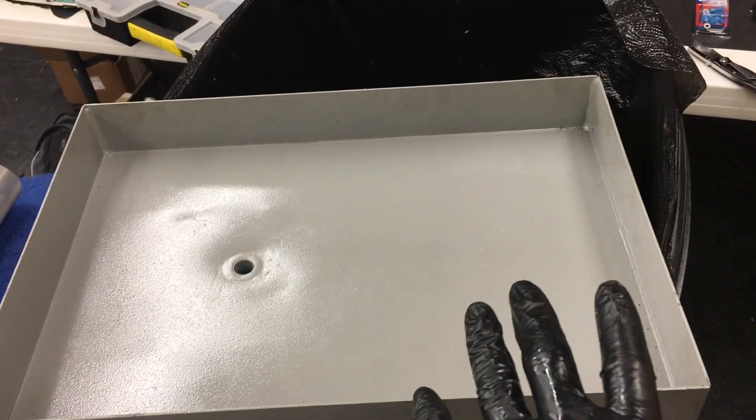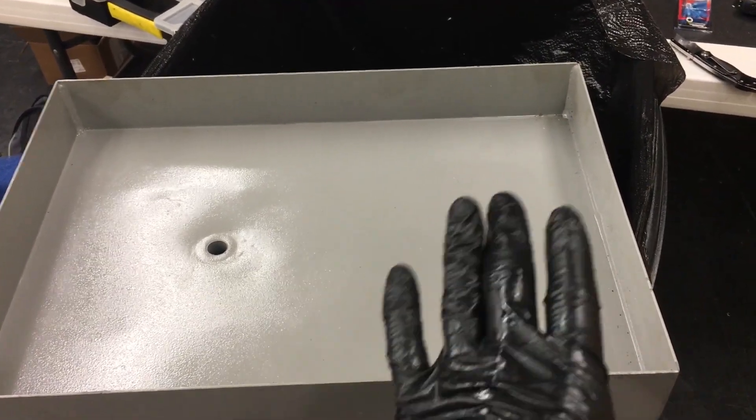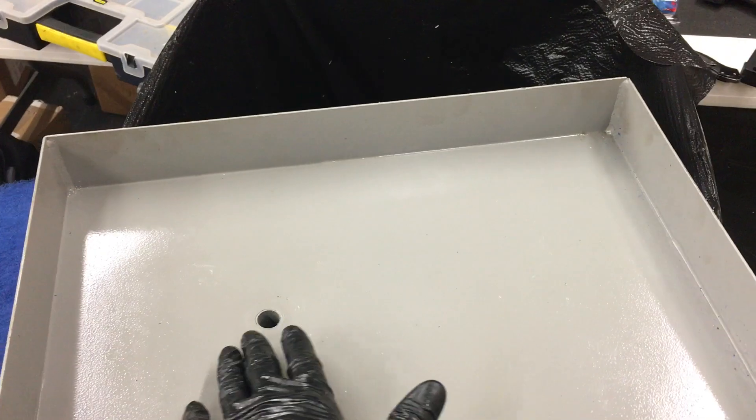If you use flood coolant with the Tormach, the recovery system just sucks. The biggest thing is if you're still using the chip pan that goes underneath the stand — like I am — it just sits here flat. There's no rake, no slope to promote coolant to flow down to the drain hole.